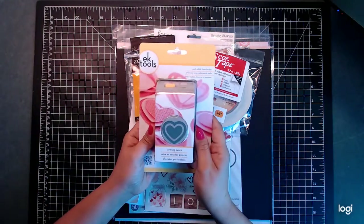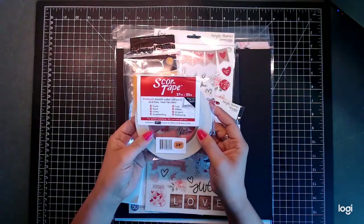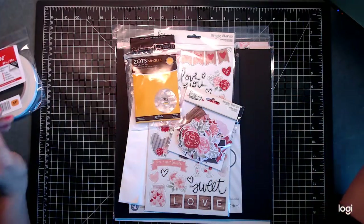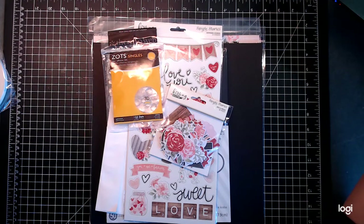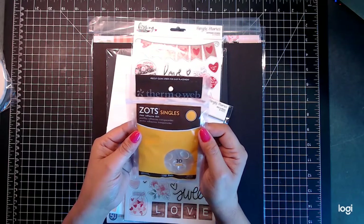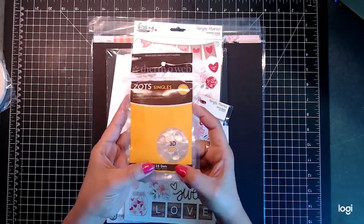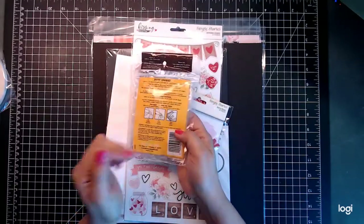Then we've got some wonderful score tape — my favorite is the 3/8 inch, I totally love this stuff. And then I got some Thermo Web — these are singles and there are 125 dots in here, so that is super awesome.